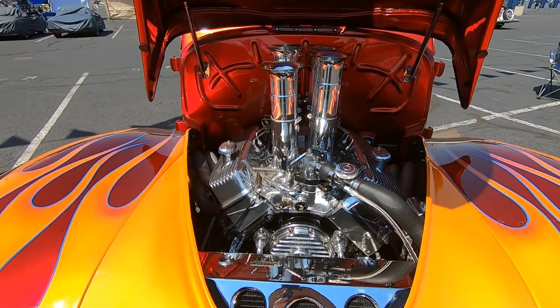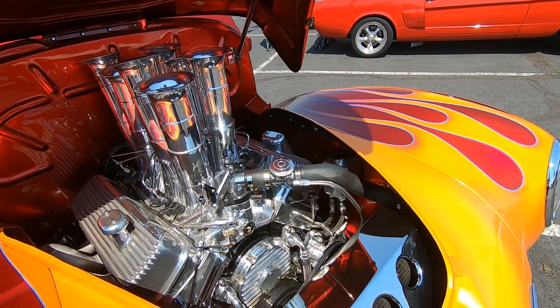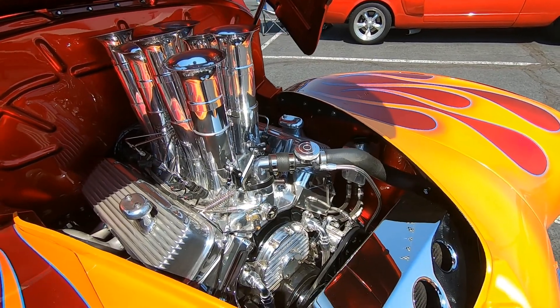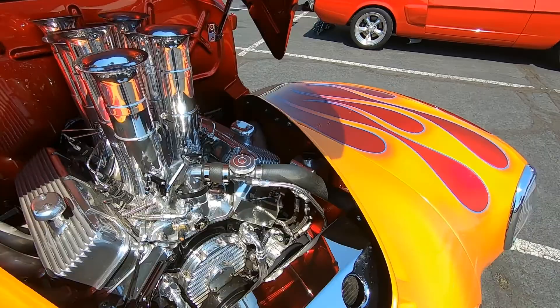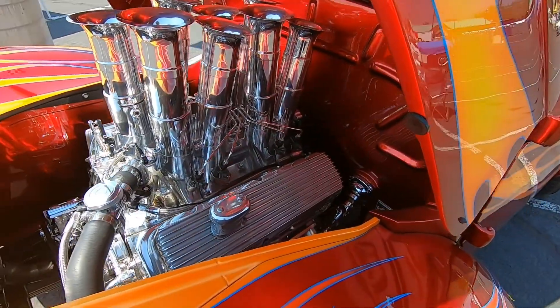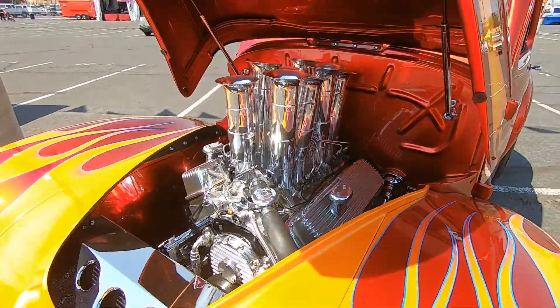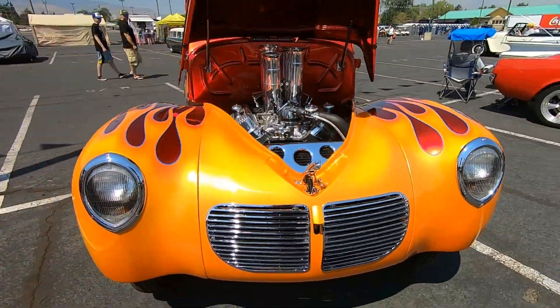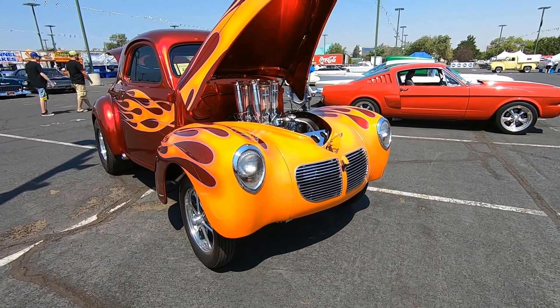Velocity stacks. Is that a big block? Oh yeah. What size engine is that? It's a 510 stroker.